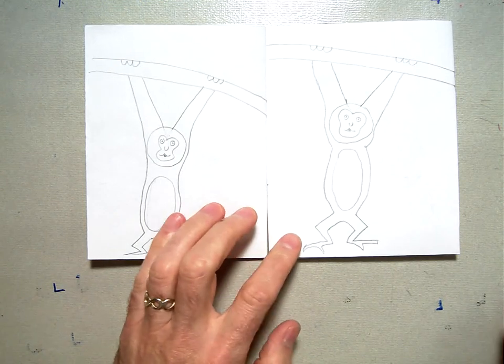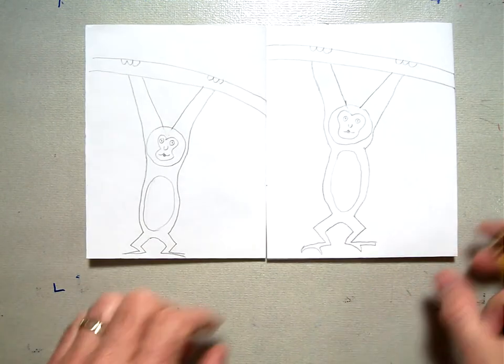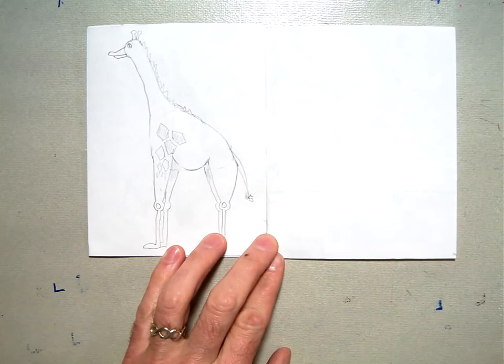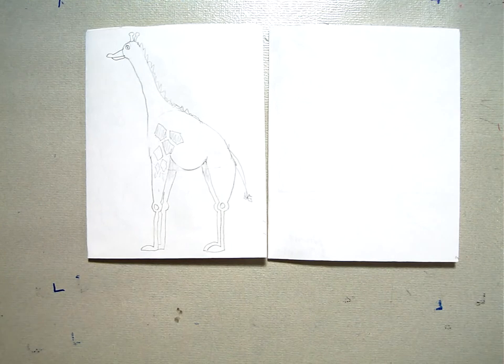Welcome back to our Henry Rousseau animal drawings. We just got finished with drawing the monkey in the last session. Now you can flip your paper over for the last one and we're going to draw this giraffe. The giraffe is probably the hardest one out of all of them to draw — that's why I saved it for last.